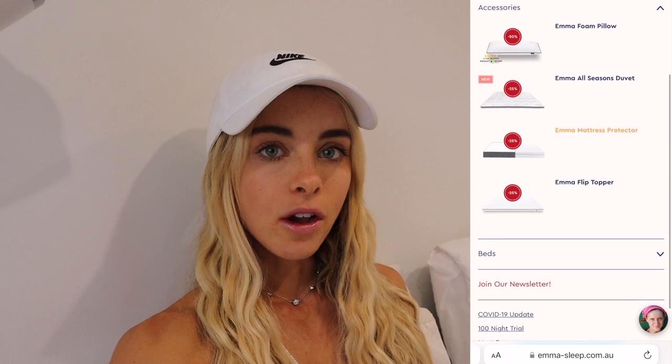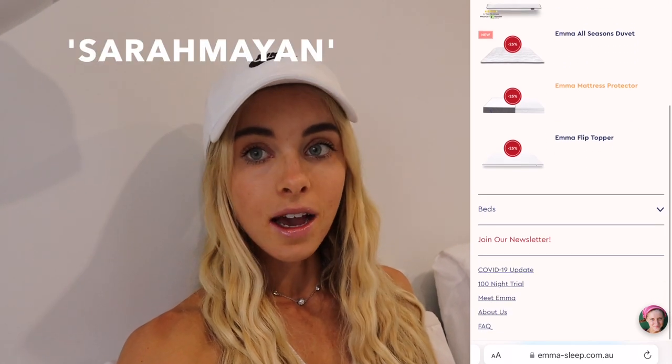I definitely recommend you guys going online and checking it out. They have other stuff as well — bed frames, other mattresses, and sleep accessories such as pillows. My code will get you a site-wide discount whether you're in Australia or New Zealand. They have a 100-day risk-free trial, free delivery, and a 10-year warranty. There is no risk — you don't lose anything. It is a win-win situation. Get some quality sleep, guys, and do something for yourself like getting a new bed.